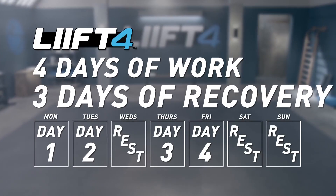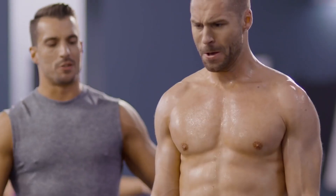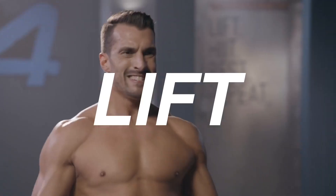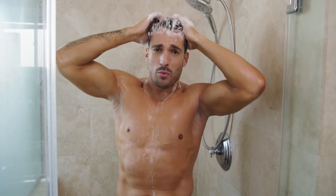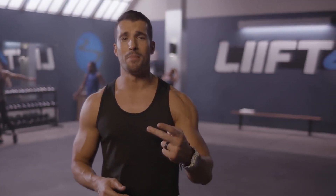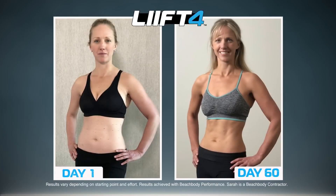Four days of work, three days of recovery to allow your muscles to rest and rebuild and come back stronger than ever. Then repeat. It's like washing your hair, but with weights. This is how busy people get results — work smart, let your body recover. It's all about getting you results in the most efficient way possible.